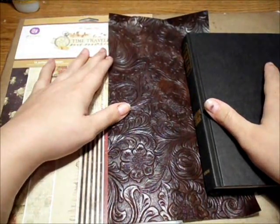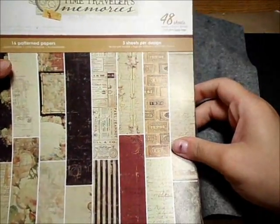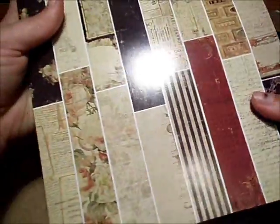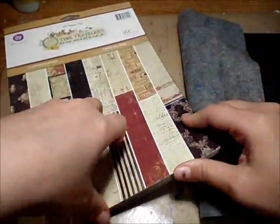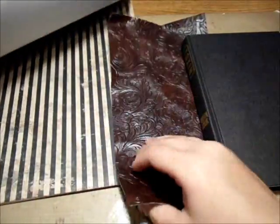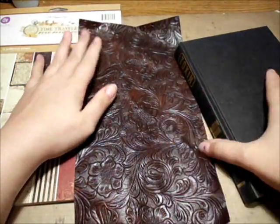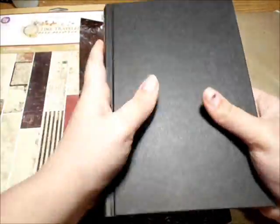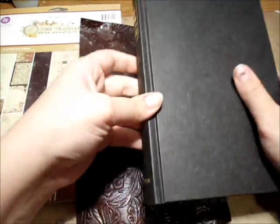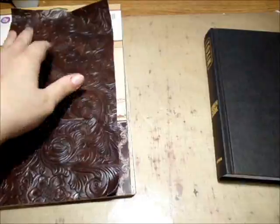I've got Prima's A4 paper pad — it's called Time Traveler's Memories — and it's got a lot of pretty paper in here. I was flipping through to see which ones I liked best with the vinyl I'm going to use. This vinyl was gifted to me by Debbie Ketchum, so thank you. And this book was gifted to me by my stepmom — she had a box of books she got rid of and I was lucky enough to get them all.